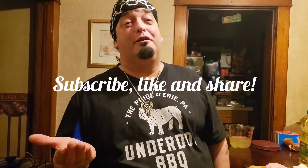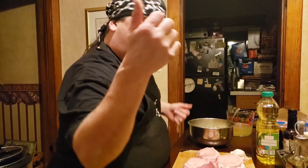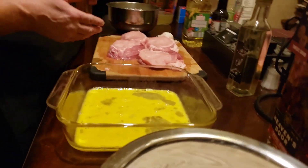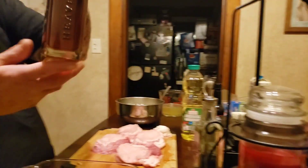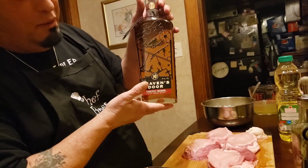Hey guys, welcome back to another episode of Cooking with the Reaper, your heavy metal chef. Got an awesome recipe coming at you tonight — stuffed pork chops, and we're gonna do a mushroom bourbon sauce as well, with Heaven's Door bourbon.